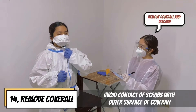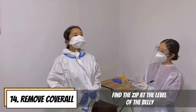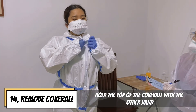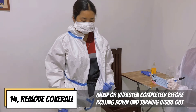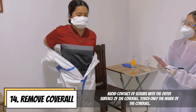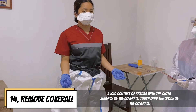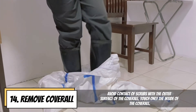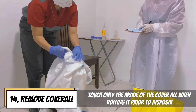Remove coverall and avoid contact of scrubs with the outer surface. Lift your chin. Find the zip at the level of the belly and carefully trace your fingers up to the zip tab and fasteners with one hand. Hold the top of the coverall with the other hand and unzip or unfasten completely before rolling down and turning inside out. Avoid contact of scrubs with the outer surface and touch only the inside of the coverall when rolling it prior to disposal.